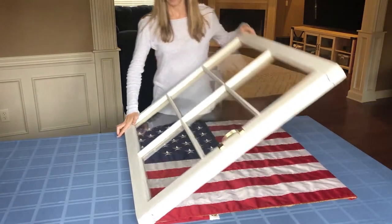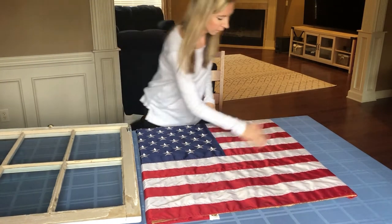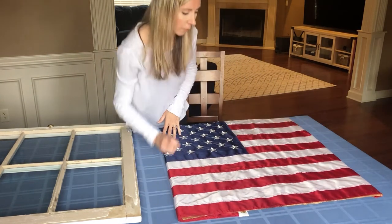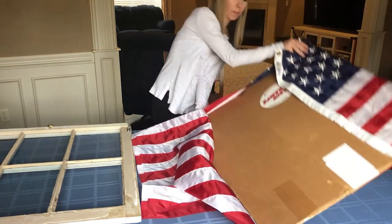I decided not to iron the flag because I just wanted to keep the flag the way it was since it was special and brought home from a deployment. Before doing this video I laid out the flag in the way that I wanted it to be displayed from the outside of the window.